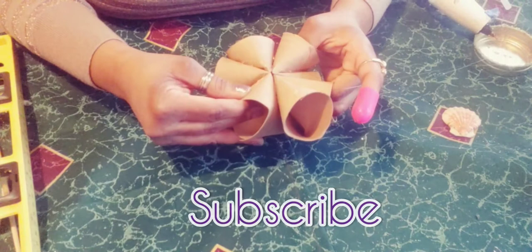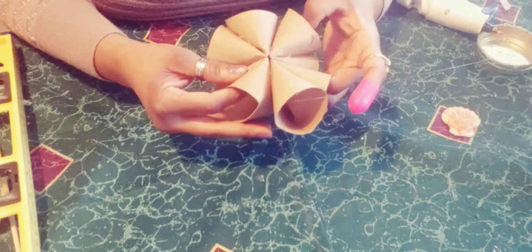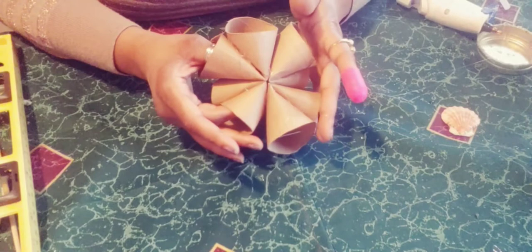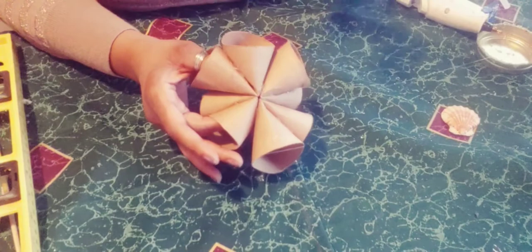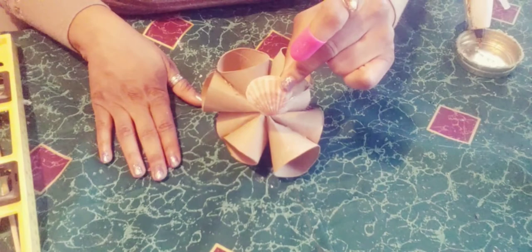Like, share, and subscribe — tap the notification bell so you know every time I upload new content. I do home decor, shopping hauls, psychology tips on how to be happy, cooking, and I love turning trash into treasures. Okay, so now as you can see, it stands up! You want to add the seashell before you spray paint so it all looks cohesive. If you're doing a beach theme you might add it afterward, but since I'm doing a winter theme, I'm going to put it on next.